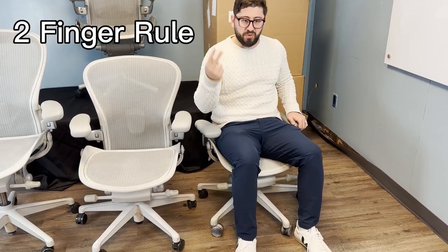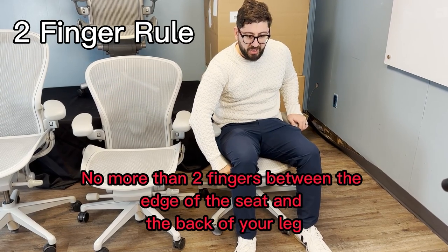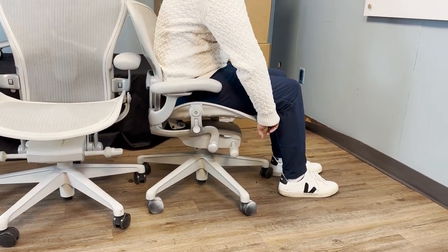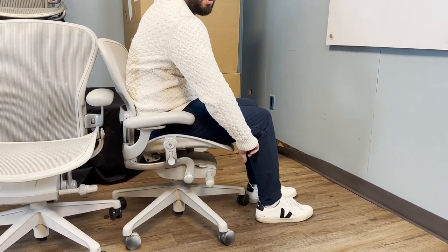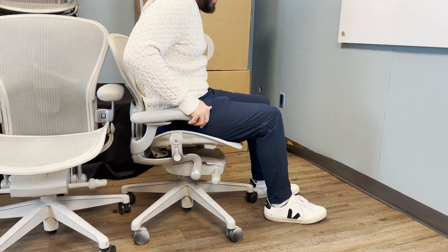The first thing to check when you sit in an Aeron is the two-finger rule: behind the back of your knee should be no more than two fingers' worth of space between the edge of the seat and the back of your leg. Sitting in the size A at my size, I could fit four to five fingers — so it's probably not a good fit.